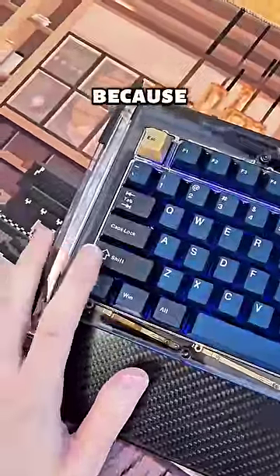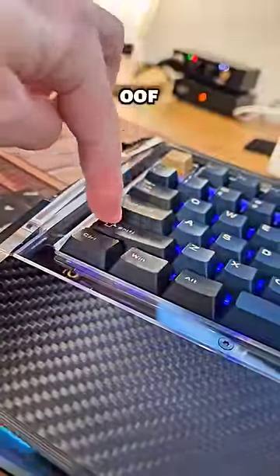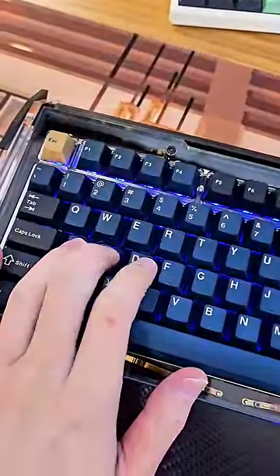But it's not perfect — look at this keycap. But look at how it bounces. How does it sound? Ooh.